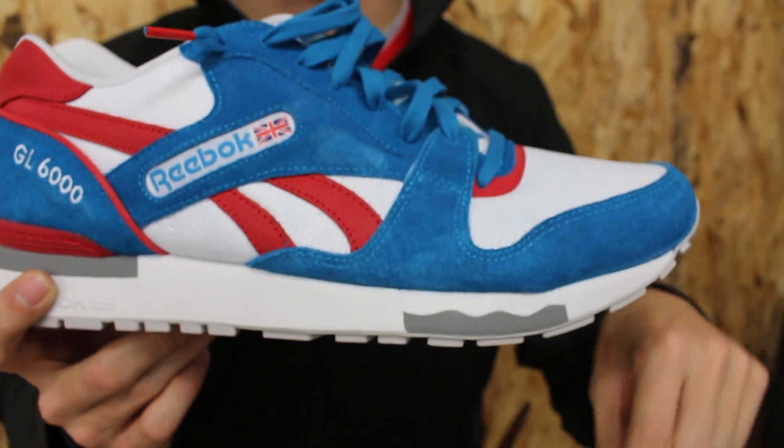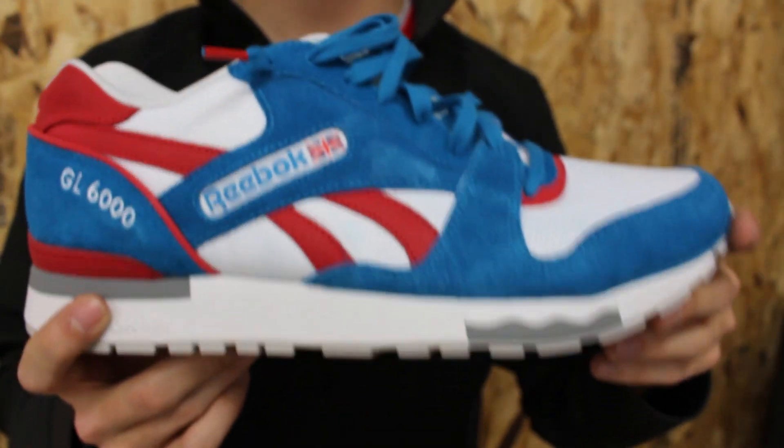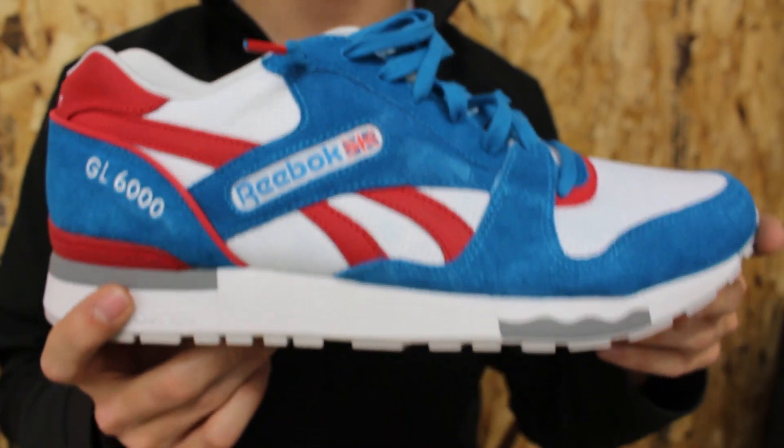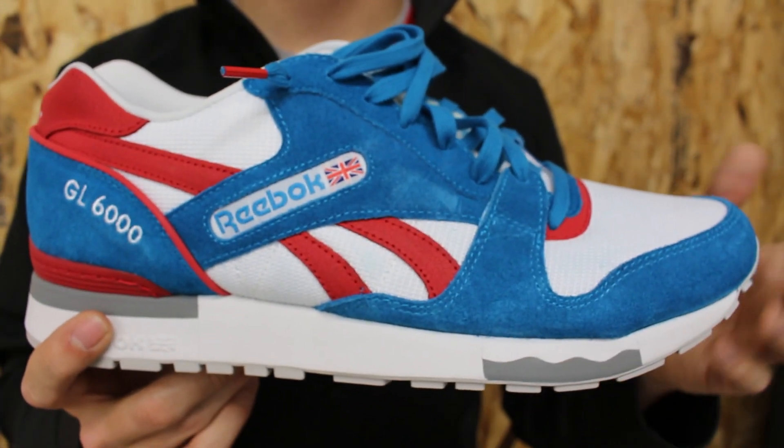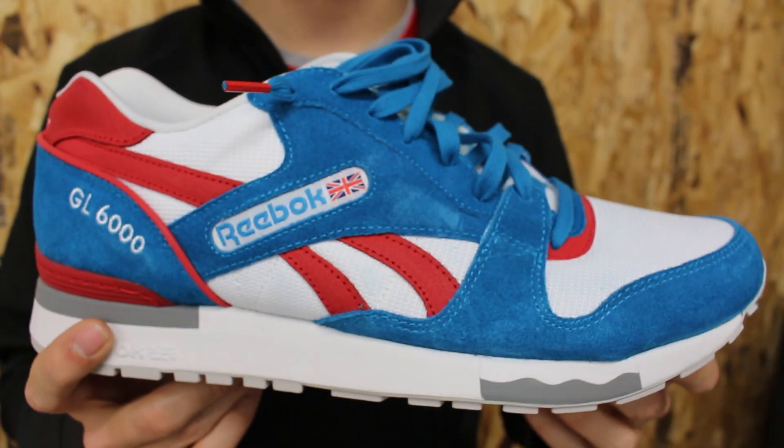I will post a link below to where I purchased these so you can go grab them for under retail right now. Thank you very much for watching. Don't forget to like the video and subscribe to my channel if you haven't already, and have a great day.